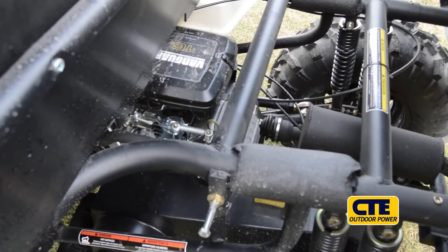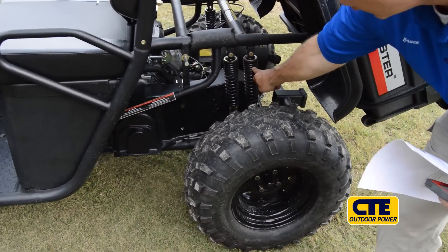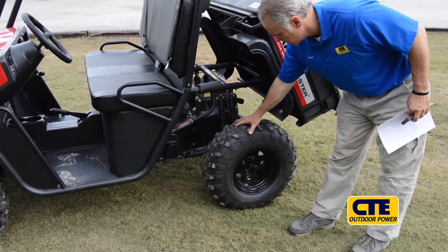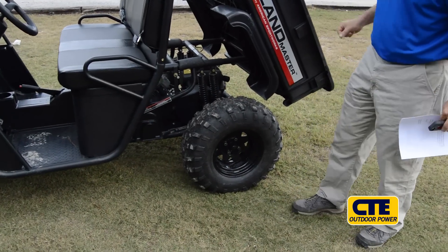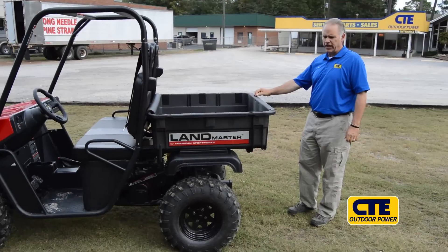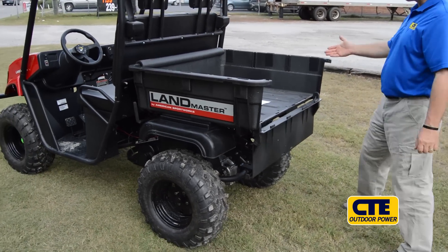As you can see, the heavy-duty tubular frame. We have the dual coil over shocks on both sides. It's a 25-inch heavy lug tire. The bed is made out of a poly material, so it won't dent, won't rust. The tailgate is a very simple design. Nice cargo capacity.